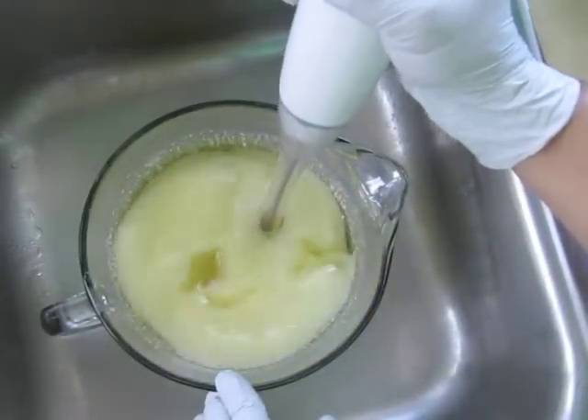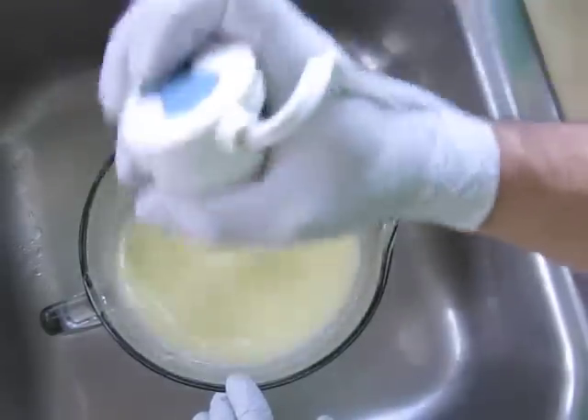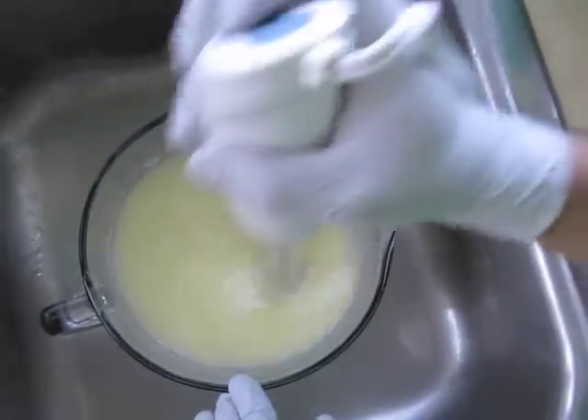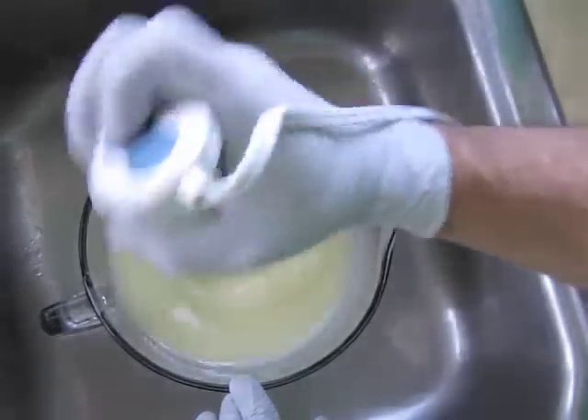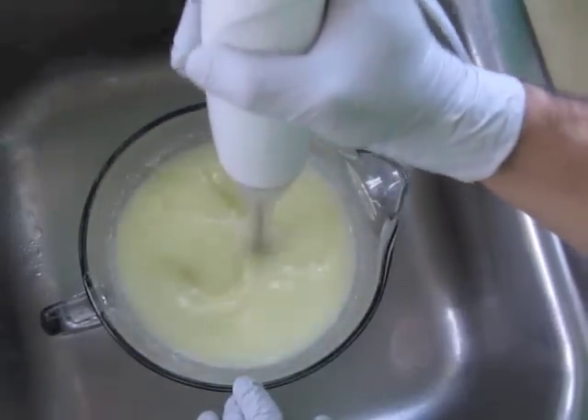I'm going to do two different in-the-pot swirls, and I'm really curious about what would happen if I combine the two in-the-pot swirls as if it were a tiger swirl — alternately pouring the two into the loaf mold. I don't know what's going to happen, but I'm really curious. I'll take you through the whole process today, as it's not much different from what I usually do.